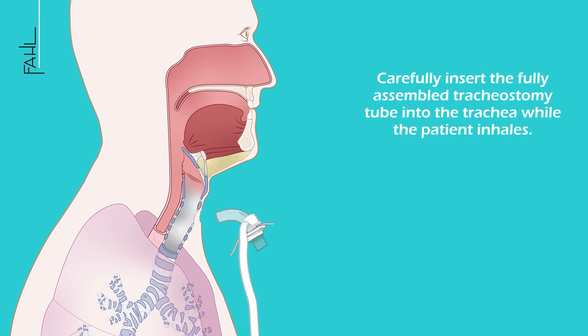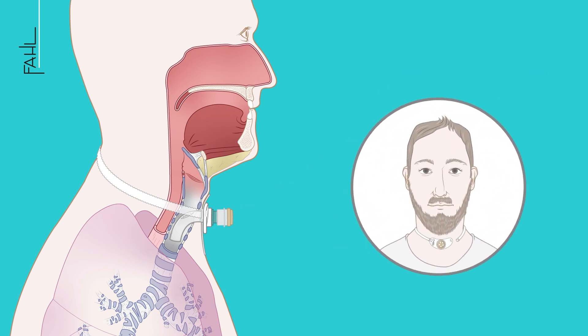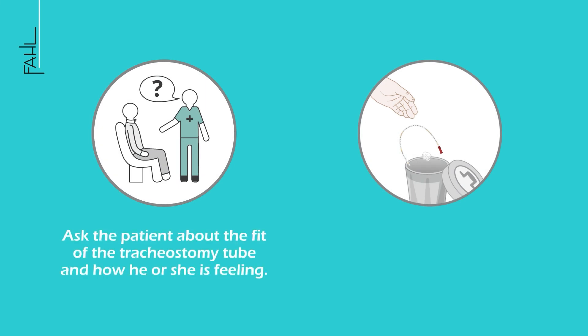Carefully insert the fully assembled tracheostomy tube into the trachea while the patient inhales. Place the cannula strap around the patient's neck and plug the speaking valve or moist nose HME onto the 15 mm connector. Ask the patient about the fit of the tracheostomy tube and how he or she is feeling.